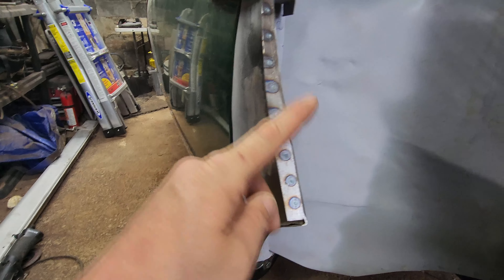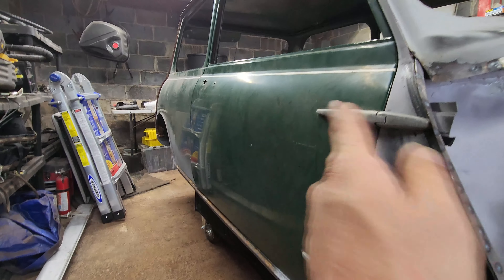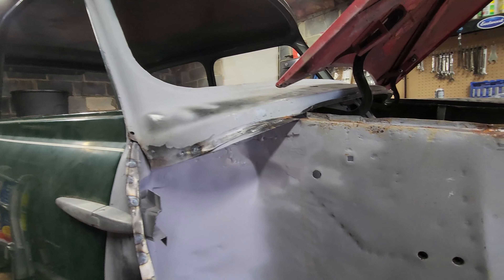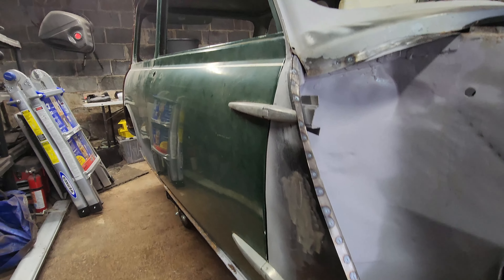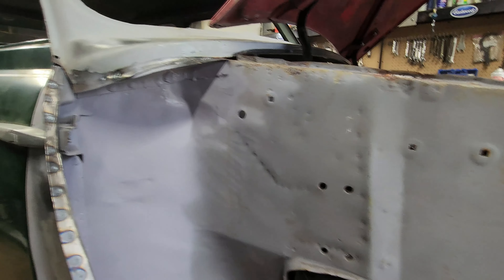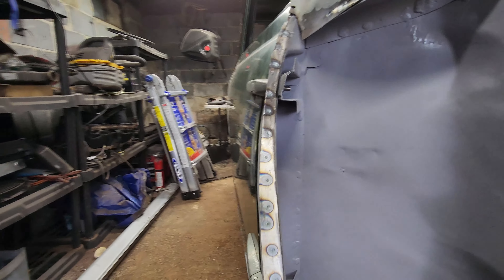Alright guys, there it is — after forever and a day we got it in, all spot welded in. I kind of wish I would have waited to spot weld this until I put the fender on, but I'll work between. It's in, it's welded in, door shuts right. I adjusted that little thingy on the beam there and it actually made the door work a little bit better. I'll have to fiddle with it since I've got to take this off to paint, but yeah — it's on finally. Next thing is the fender wing.